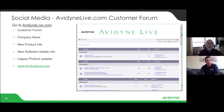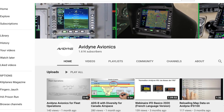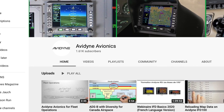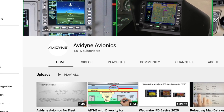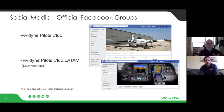On social media we have a lot of resources, including AvidyneLive.com, which has been around since 2008 or 2009 when we launched Release 9. Come sign on there and ask questions — we have engineers and product managers who will answer. We also have a YouTube channel; just search 'Avidyne Avionics' and you can find quick video vignettes on specific topics, like how to enter a hold, how to load a flight plan, or how to do rubber band flight plan editing. Lots of resources available on YouTube.